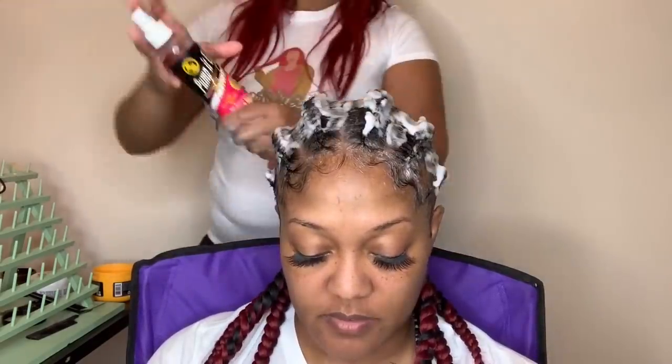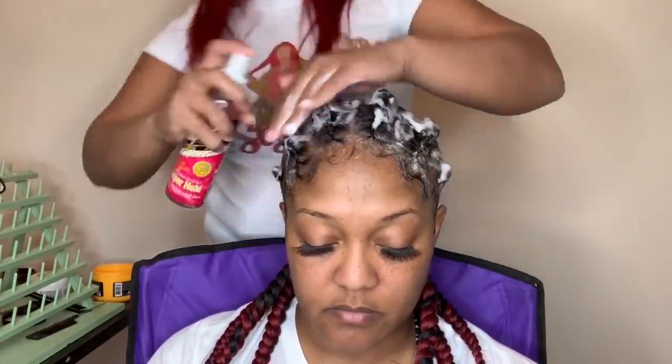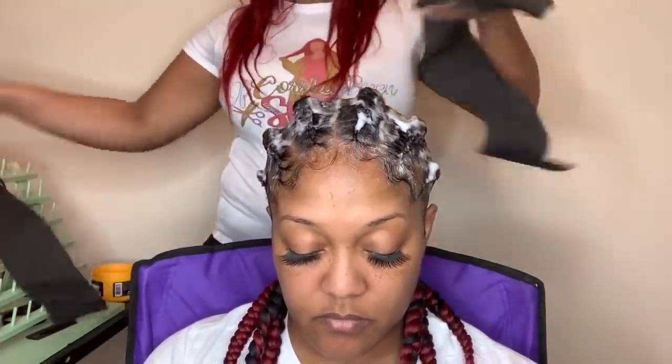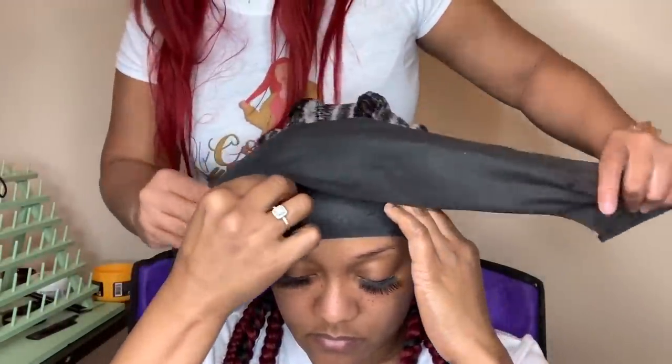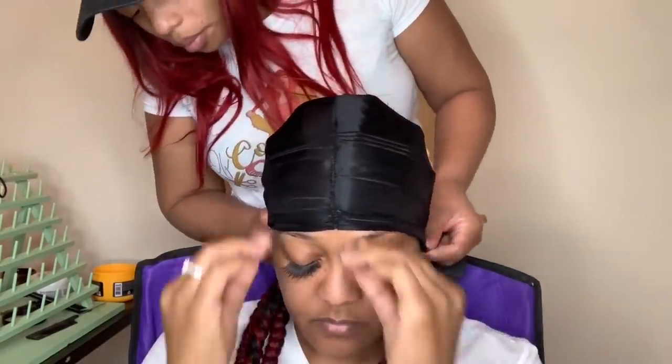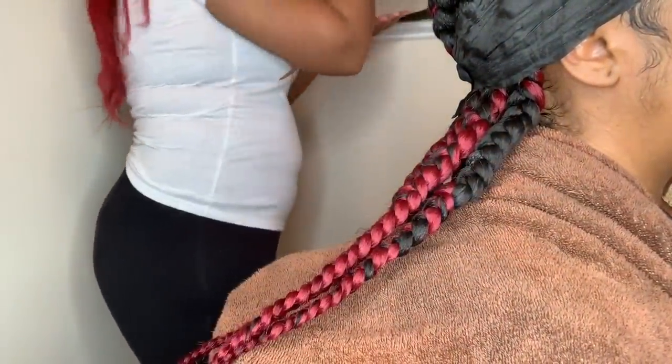Now I'm going to go back in with my mousse, applying it all over the braids and down to the base of the neck to smooth everything down, then tie it down with some wax strips and my durag. Before I do that, I put my hairspray on — I'm using Pump It Up Spritz. It doesn't make the hair hard at all; it just keeps it from coming out of place too soon. I'll take a strip, wrap it around the edges, tie it in the back, then put the durag on top. I'm going to let her sit for about 20 minutes while I wait for the water to boil.